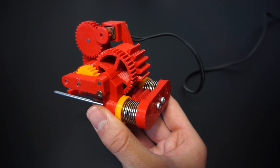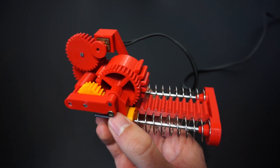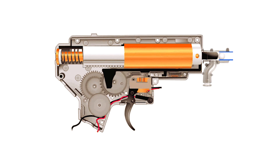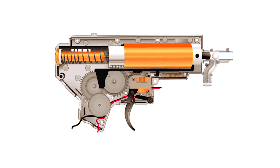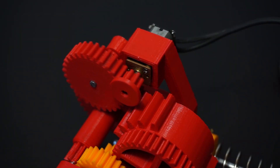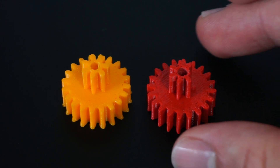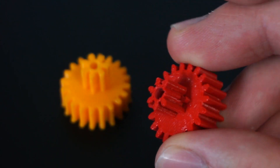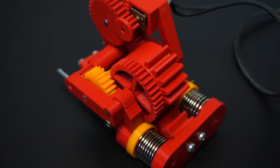And when there are no more teeth to engage, this happens. So basically this whole thing works pretty much the same as an electric airsoft gun, except it doesn't shoot pellets, but rather itself. But overall, this design has some serious flaws — like for example this gear was too weak and it broke, so I had to print another one. Also as I said before, it is too slow and not powerful enough to jump, which makes it pretty much useless.